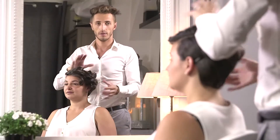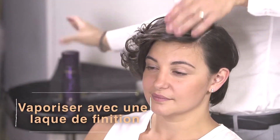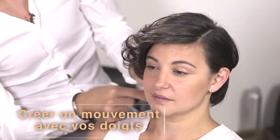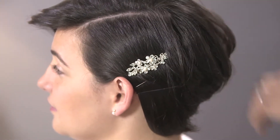Once you've curled your moving side, with your fingers you're going to run it through all the curls, and to finalize the cut, use a brooch to give a little bit more glamour. And this is the result.